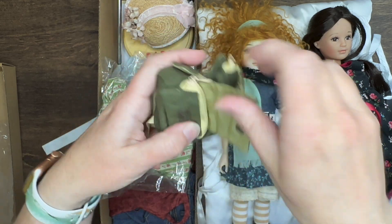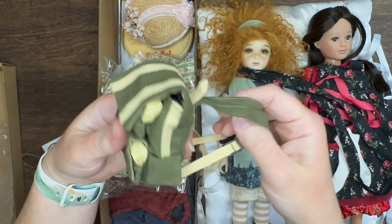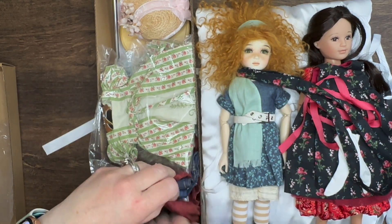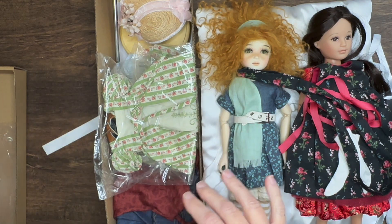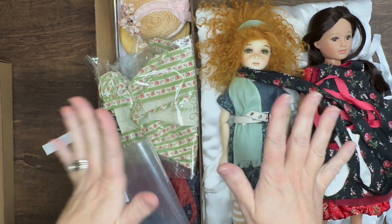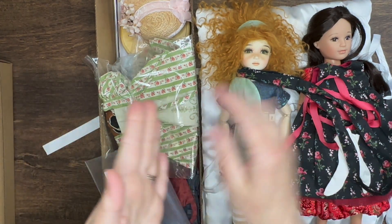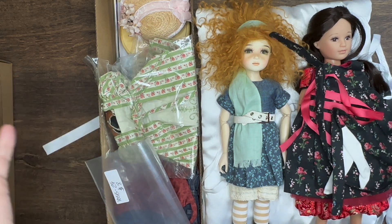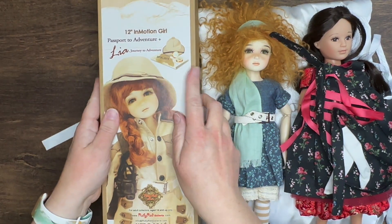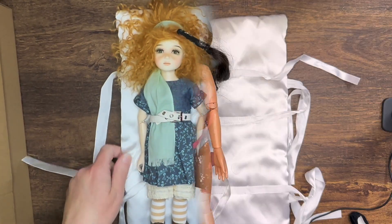Really huge attention to detail on Ruby Red's part — they are phenomenal. Highly recommend. I'm just getting more and more into their dolls and it's a slippery slope: you buy one and then you buy more, and before you know it you've lost count. I actually have a few other Ruby Reds I purchased at convention that I haven't even shown you yet, so that'll be fun.